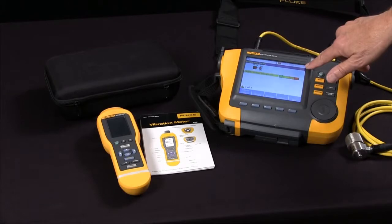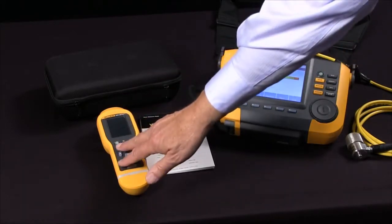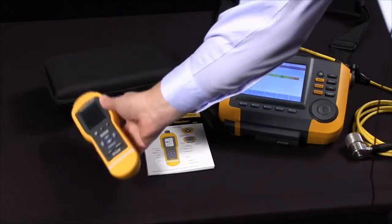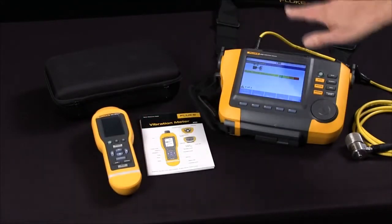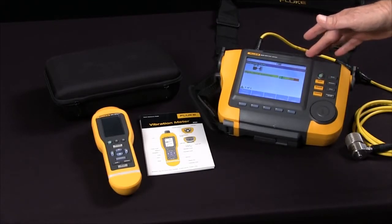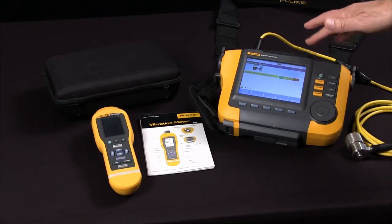You'd choose the Fluke 805 vibration meter for front-line go-no-go screening of bearings and overall vibration. You'd choose the A10 for its diagnostic power — the A10 will diagnose the specific fault and location.